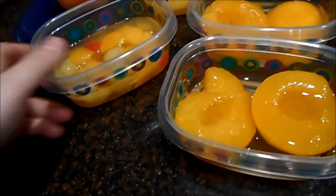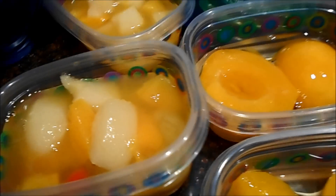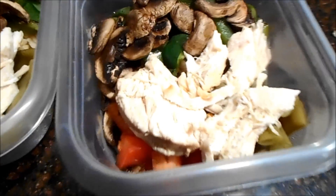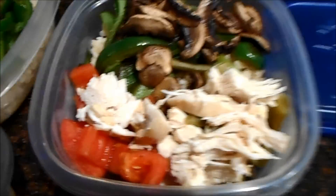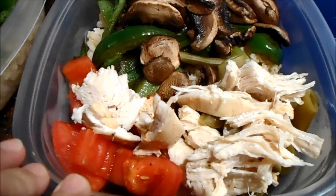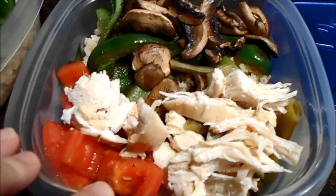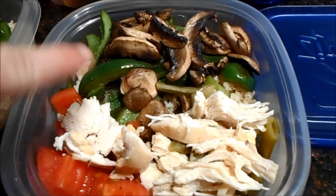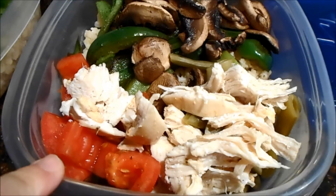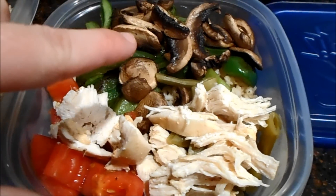My lunch is now ready to go, along with what will be my fruit and vegetables for lunch. I have fruit cocktail and peaches. Here's my final product — I'll show you this one because it's a little easier to see all the pieces. This is my to-go lunch. All in all it's about seven Weight Watchers points. I have a half cup of brown rice, some chicken, tomatoes, green beans, green peppers, and mushrooms.